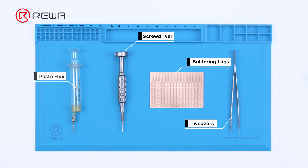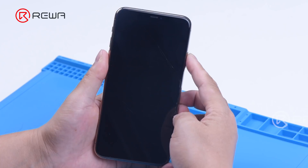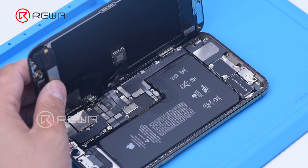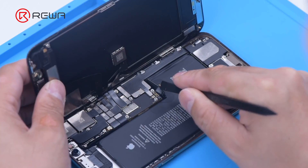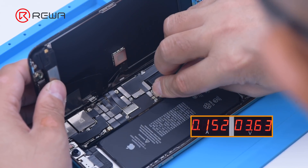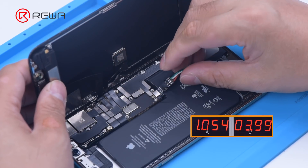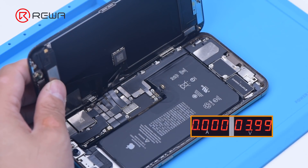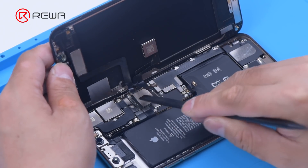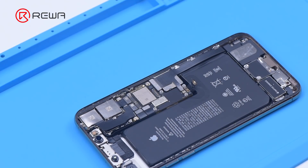We use the thermal imager to fix an iPhone 11 Pro Max with large current. The phone is unable to boot up. Lift the screen, disconnect the battery, and connect the motherboard with a power cable. The ammeter shows a current of 1 Ampere. The phone has large current while the boot up hasn't been triggered. Therefore, it can be judged that the fault is on the main power supply circuit and related components.